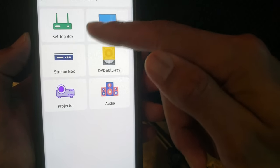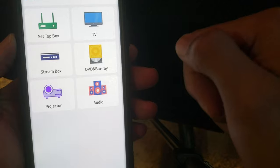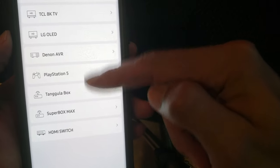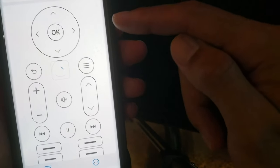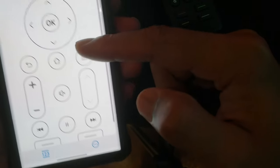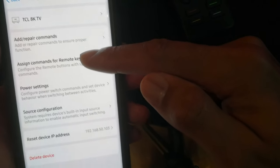If the database codes aren't right, go to 'Learning' — select the device, point your original remote at the hub, and it learns and translates those commands to the new remote. Once devices are added, you can select any device like the TCL TV and get a virtual remote on your phone, or use the physical remote — the hub syncs and translates everything. If something isn't working, hit the edit button, add commands, assign commands to the remote's physical keys, or adjust power settings.